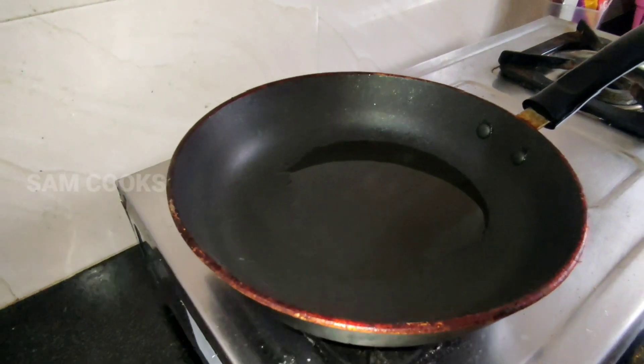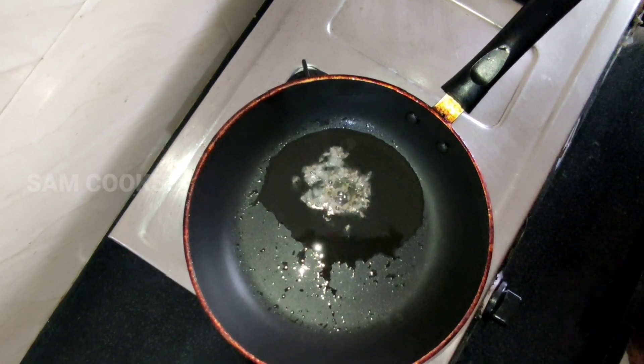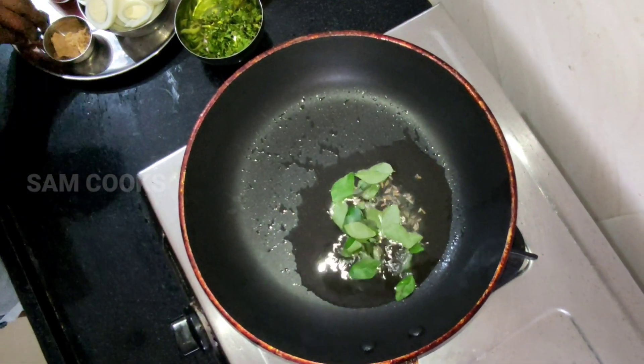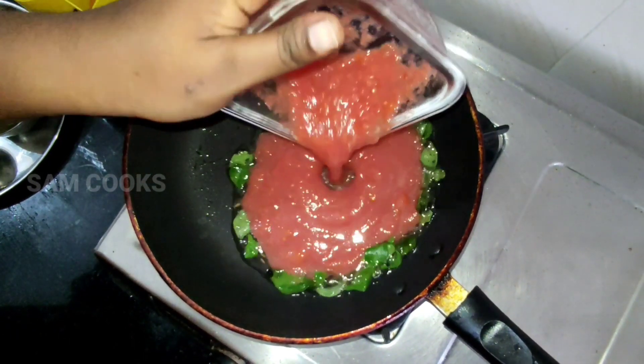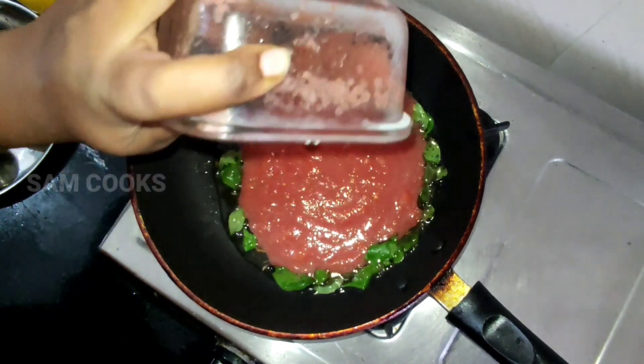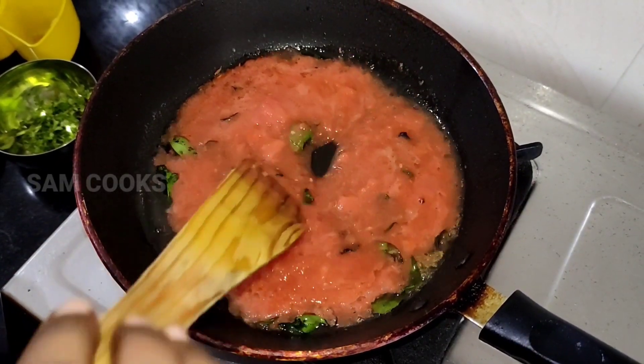In a pan, heat some oil. Add jeera and curry leaves, then add in the tomato puree. Let it fry for some time and stir it well.